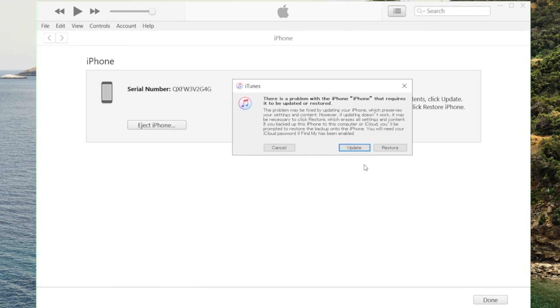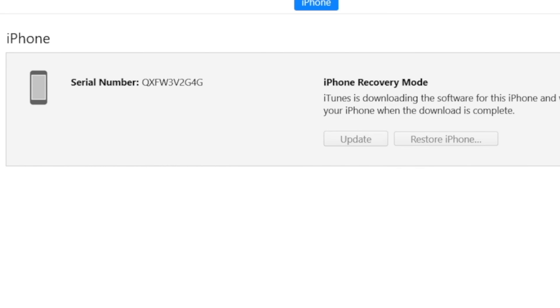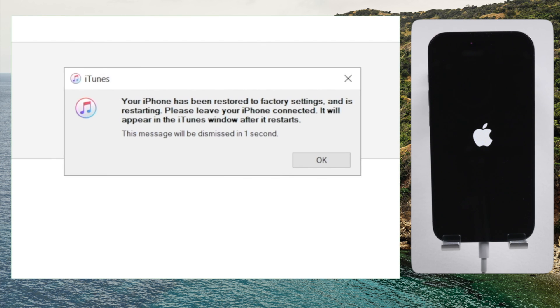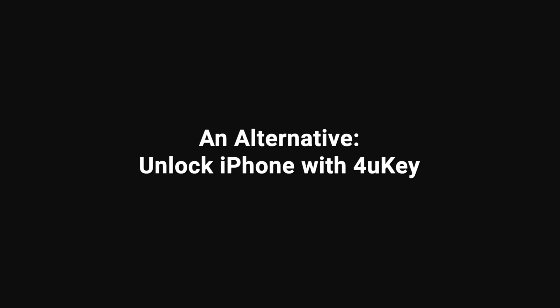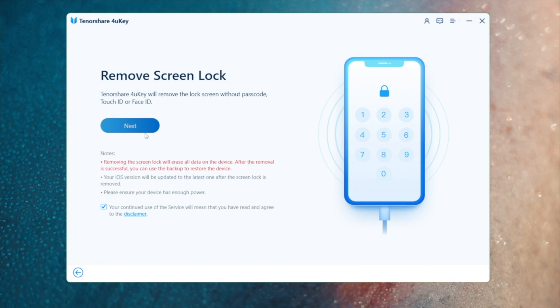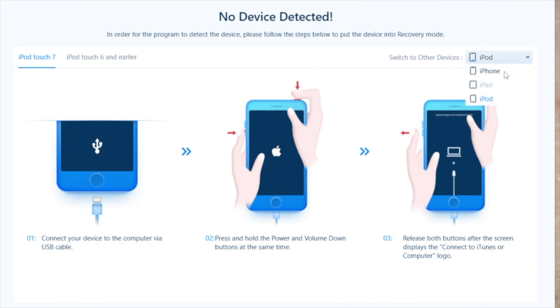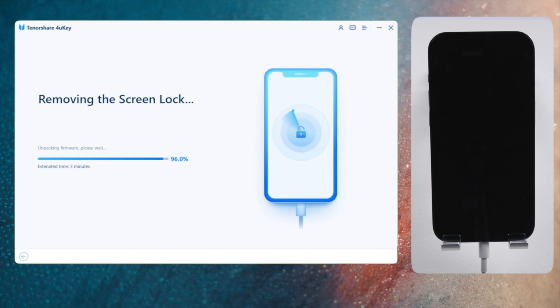Now iTunes should recognize it and prompt an update or restore — let's proceed with the restore. iTunes will be downloading the firmware automatically and then removing the lock screen passcode in the restore process. If you have difficulty using iTunes, 4uKey will be a nice alternative. It offers a step-by-step guide for all iOS devices to enter recovery mode. You can download the firmware to a location of your choice and then start unlocking it anytime you want.